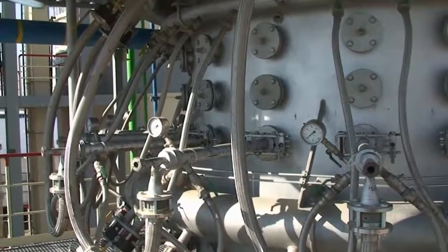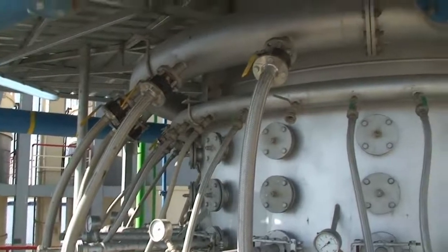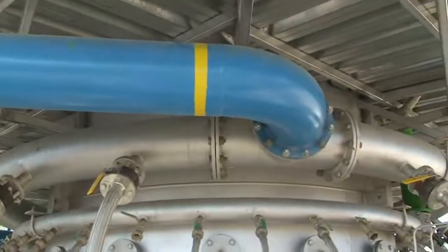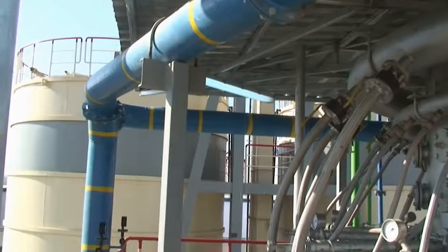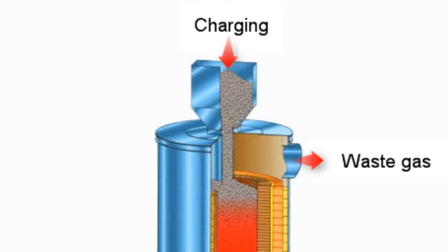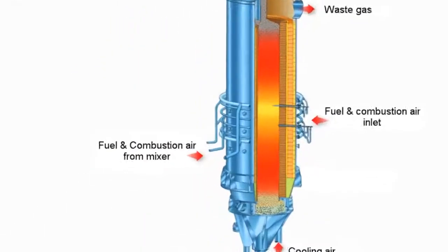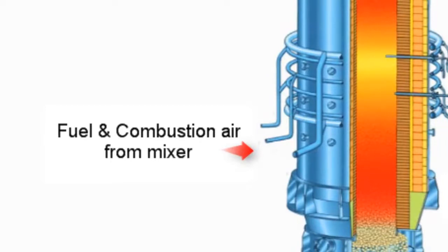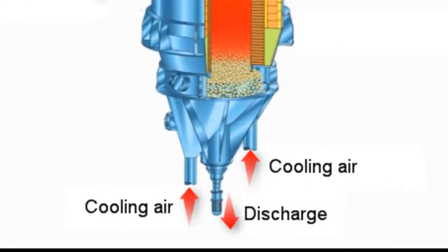Burner and combustion air around the shaft kiln. Charging inlet. Waste gas. Fuel and combustion air coming from the mixer, blow into the kiln. Cooling air inlet.